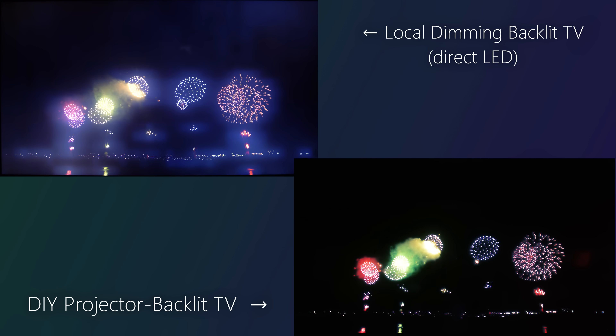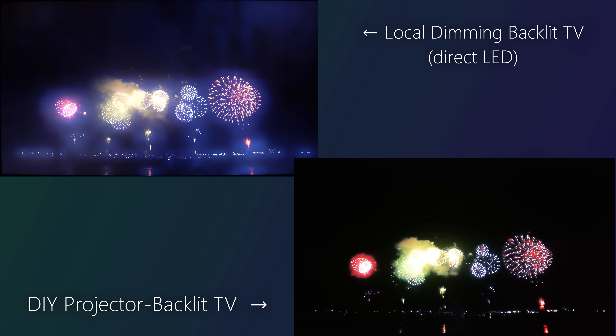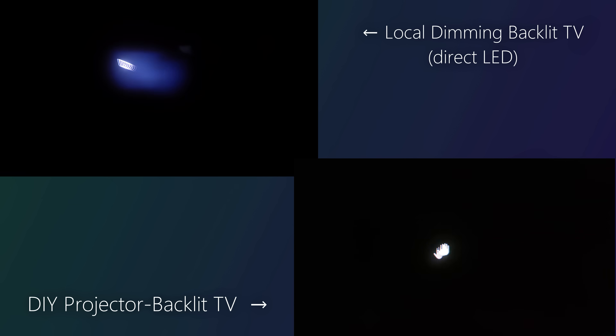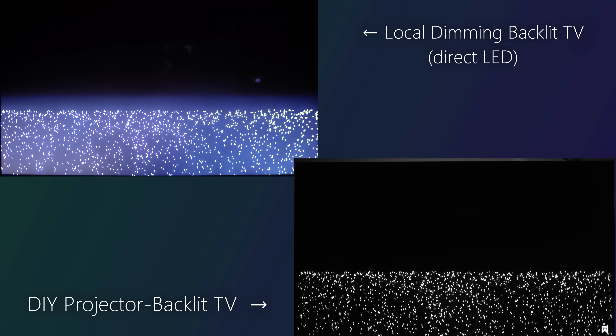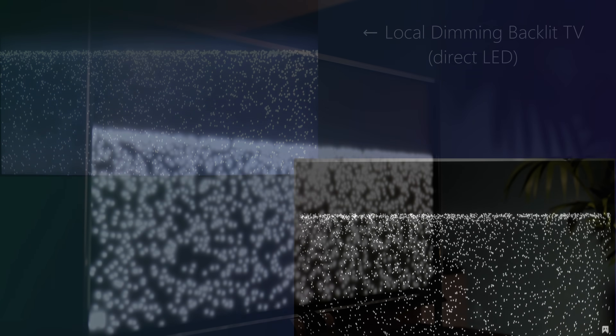Speaking technically, the projector TV's image is just objectively better when it comes to black level control. Just look at how well blooming is managed around this cursor. And even tests like this dot test show actual darkness between them, because the resolution of the backlight is high enough to provide illumination where required, tracking each point of light.